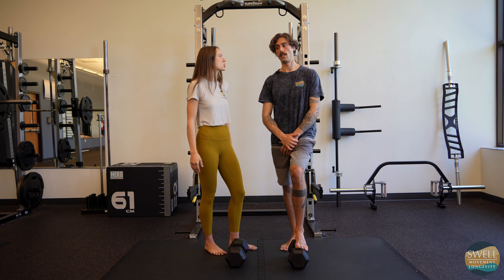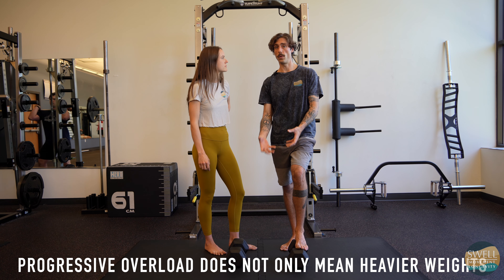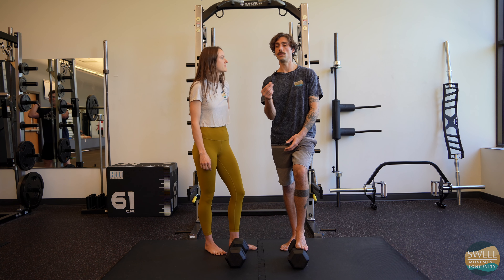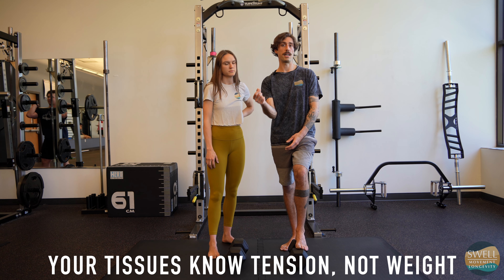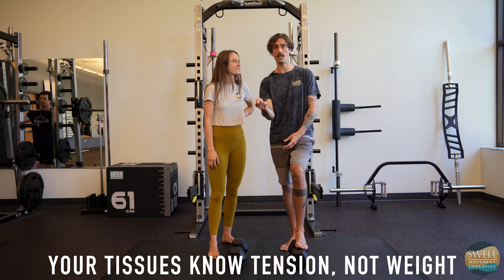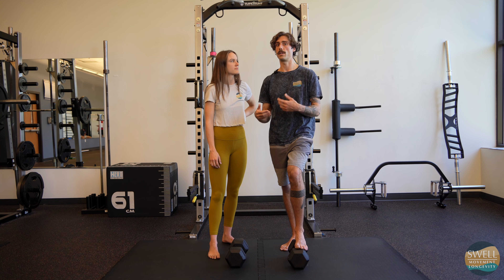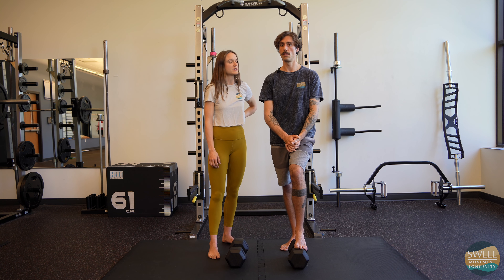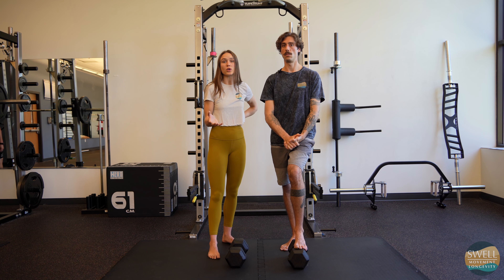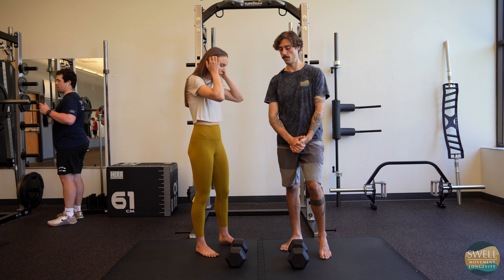We are big believers in progressive overload, but progressive overload on a tissue level does not necessarily mean progressive overload in an actual loading or weight perspective. Your tissues do not know how much weight is on there, but if you can shift tension to tissue that hasn't previously had tension — despite the fact that it's lower weight — that's still progressive overload. So there's a lot of things to take into account when you think about progression and furthering adaptation and sparking that cellular cascade of events.